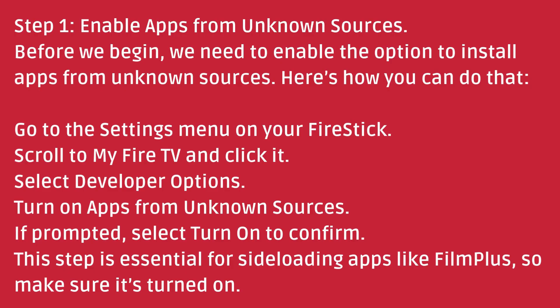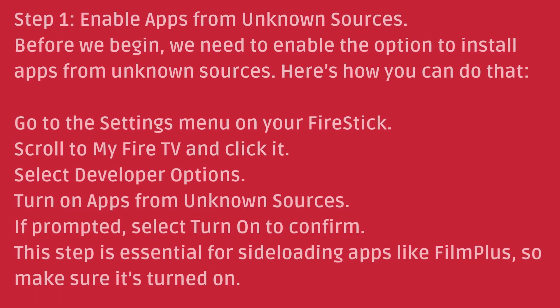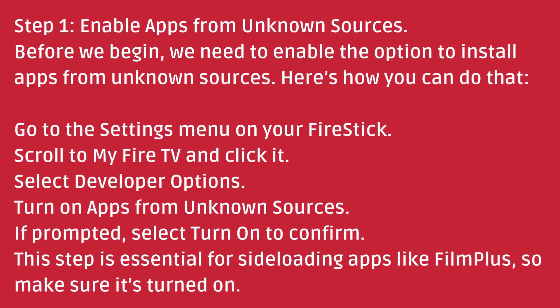Step 1: Enable apps from unknown sources. Before we begin, we need to enable the option to install apps from unknown sources. Here's how you can do that. Go to the Settings menu on your Fire Stick, scroll to My Fire TV, and click it. Select Developer Options. Turn on apps from unknown sources.